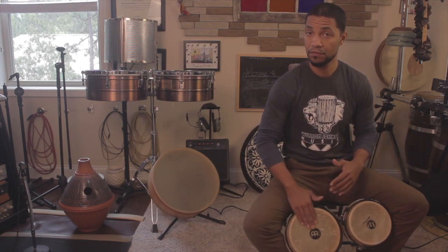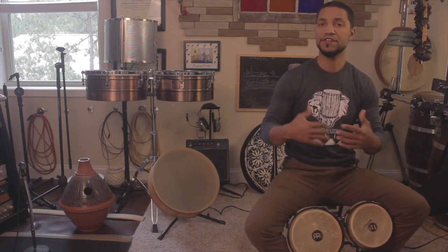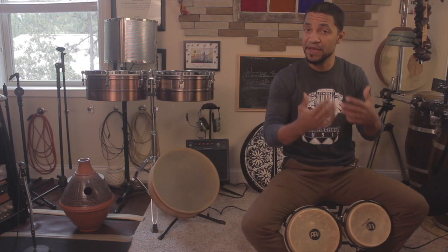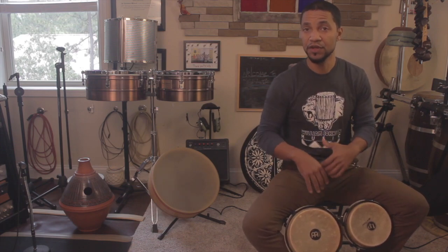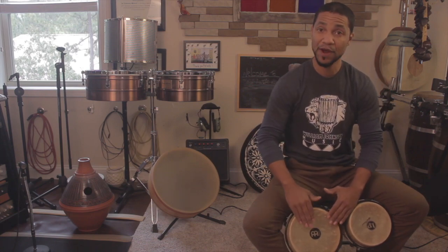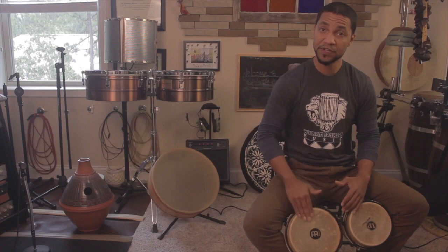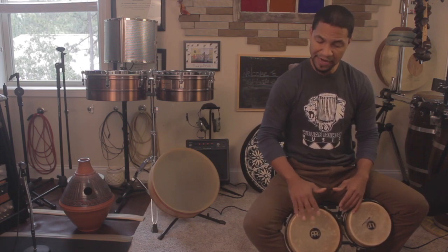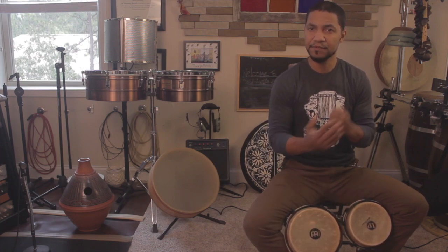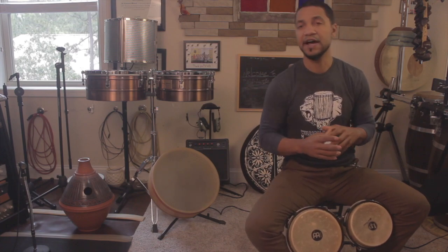A muff tone. Now, there are different ways harmonics can be added with the muff tone, but that's the basics of what I often do when I'm playing on the large side of the bongos. All four fingers there, digging right into the drum. Open tones, muff tones. So really practice those muff tones, getting a good, solid muff tone there.